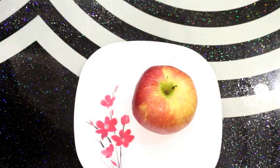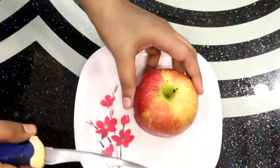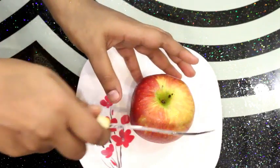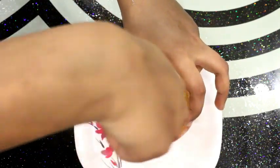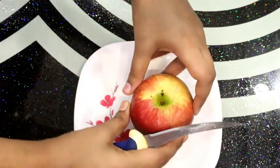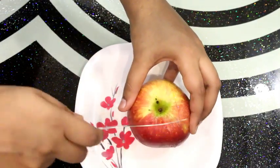I am going to cut the apples. Now I will cut the apples with a knife, cutting from the right side. We will cut our apples carefully, using the knife in a good way.